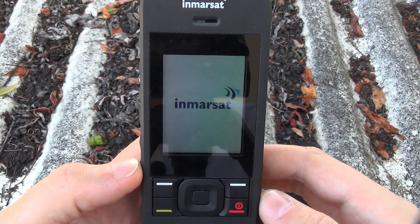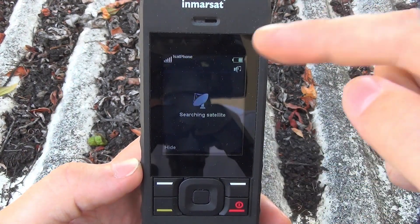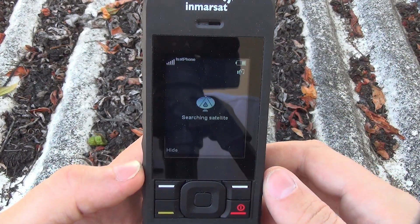The first call I'm going to place is a test call to SatMoto satellite phones. As you can see, it's going through an opening graphic here, searching for signal. We've got full bars of reception up here in the top left-hand corner, so it should register fairly quick.